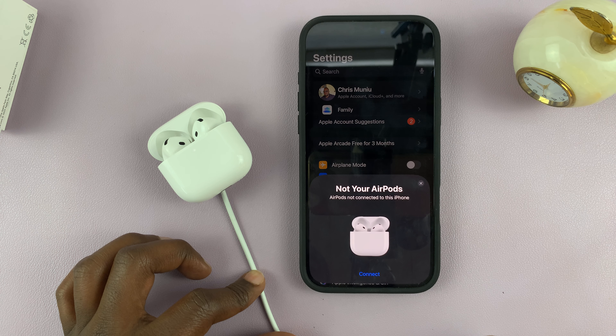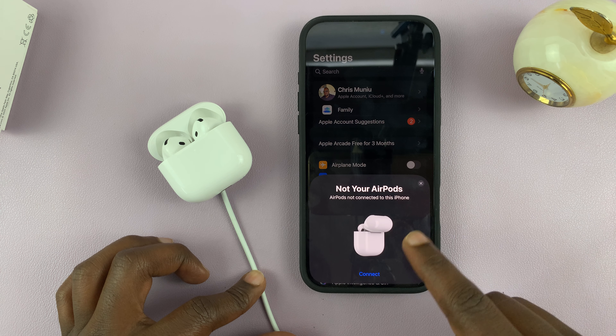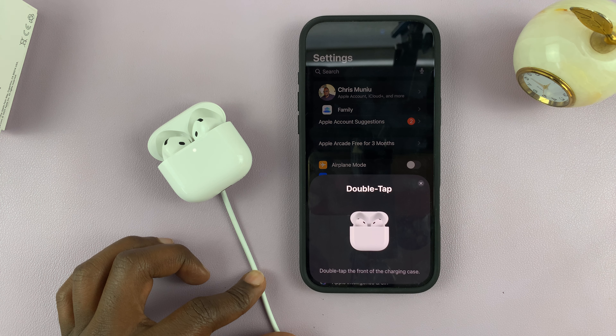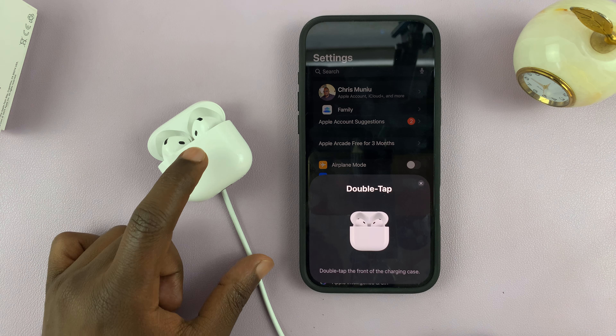That will remove the device, and then you can go ahead and reconnect. It's going to discover them again — just go ahead and connect. It says to double tap on the front of the charging case to put them into Bluetooth pairing mode. You'll know they're in pairing mode because they're blinking rapidly. If you can't connect from there, you can simply go into Bluetooth.